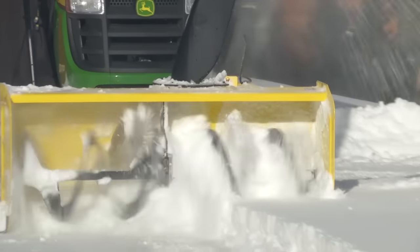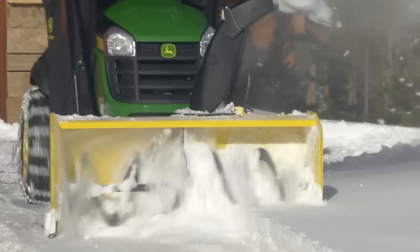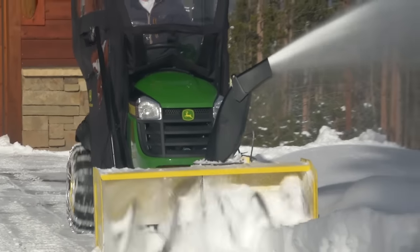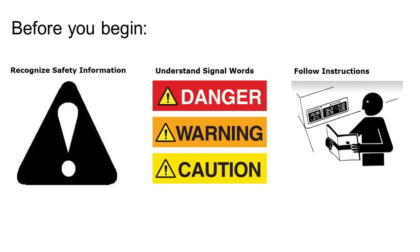Make the most of your John Deere mower, even in the winter season, by adding a snowblower to your lawn tractor with these easy steps. Remember, before installing any attachments or implements, be sure to recognize safety information, understand safety signals, and be familiar with your operator's manual.